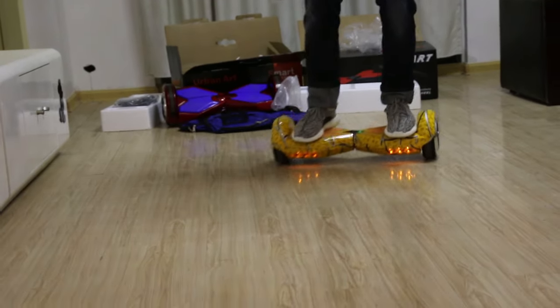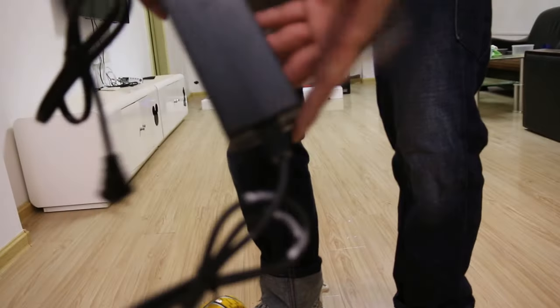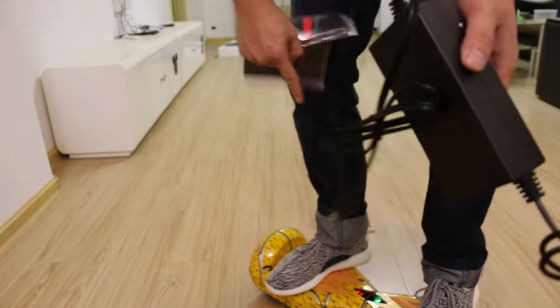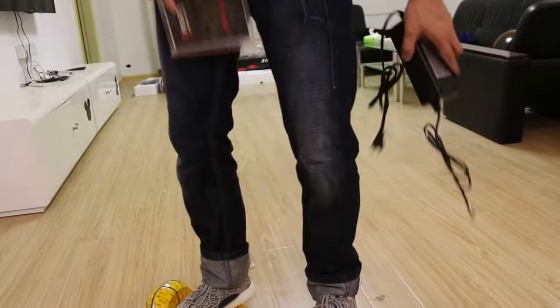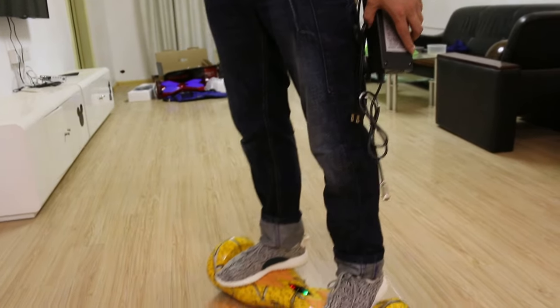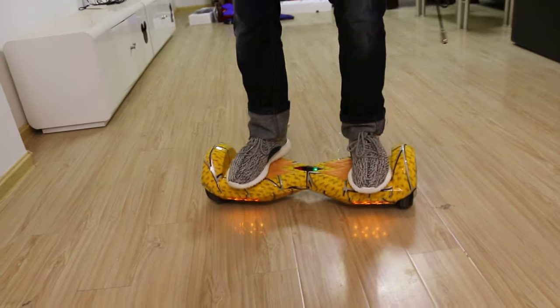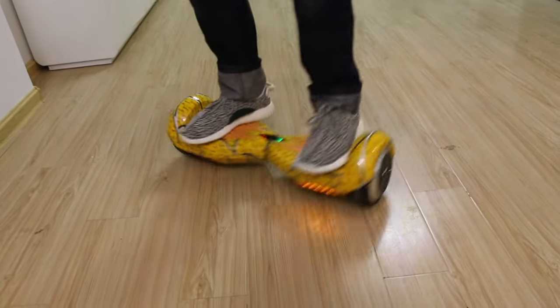And the battery — when you fill it with full power, it can go about 25 kilometers, and it will take 50 hours until it stops.